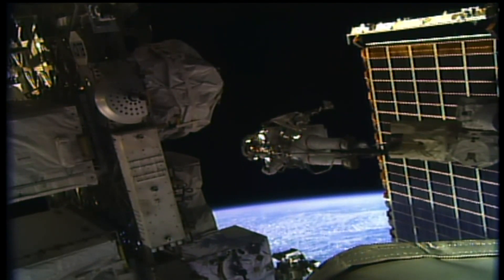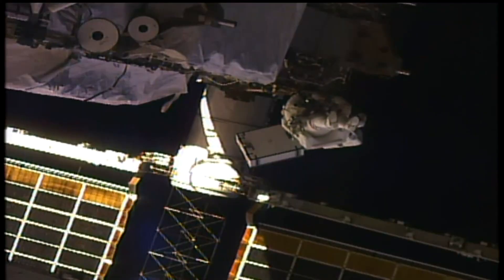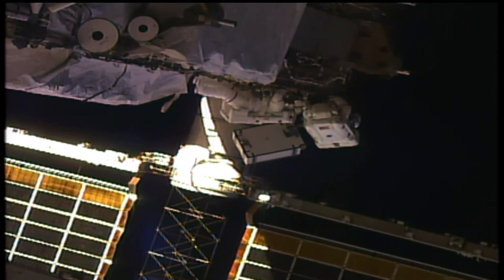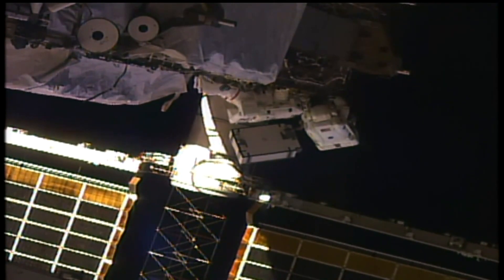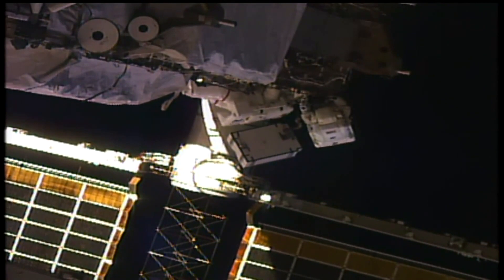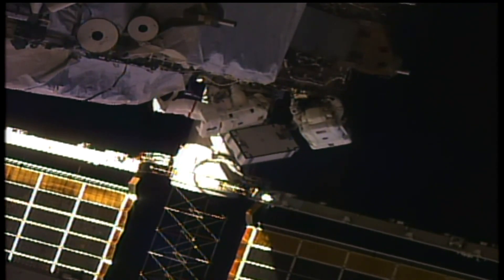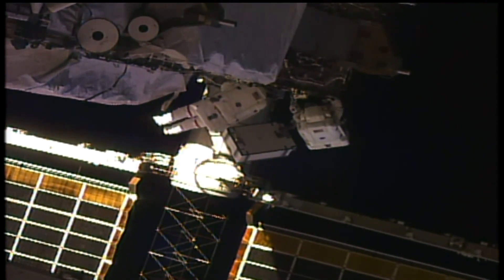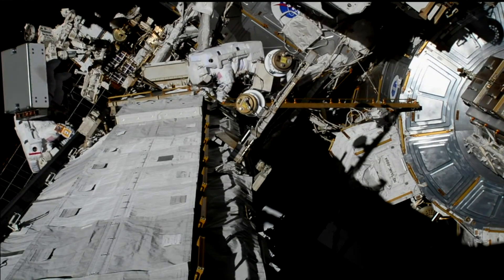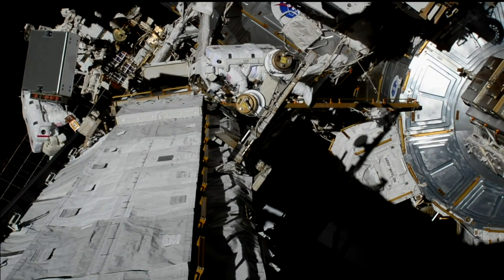It's a manual motion, so when you say go, I'll start moving. I'm ready. Okay, Luca, on the go. Great view here of the spacewalkers Christina Cook and Jessica Meir making their way starboard from the very end of the port side of the space station's truss moving towards the airlock.